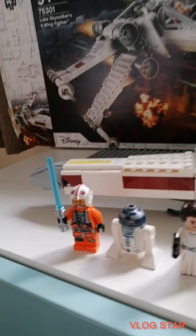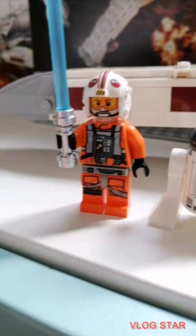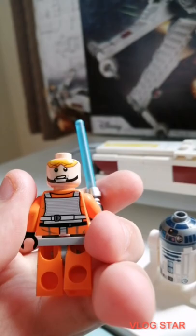The first minifigure is Luke Skywalker. He's got his lightsaber here. It's very nice — he's got the helmet and then the visor. He's got another face on the back with his goggles up.